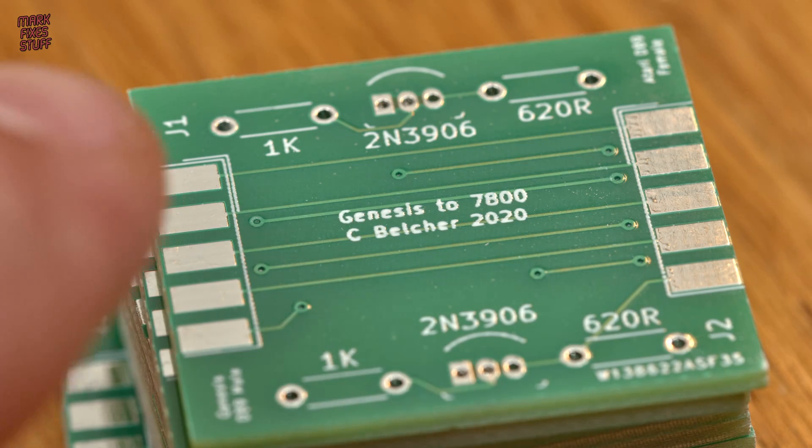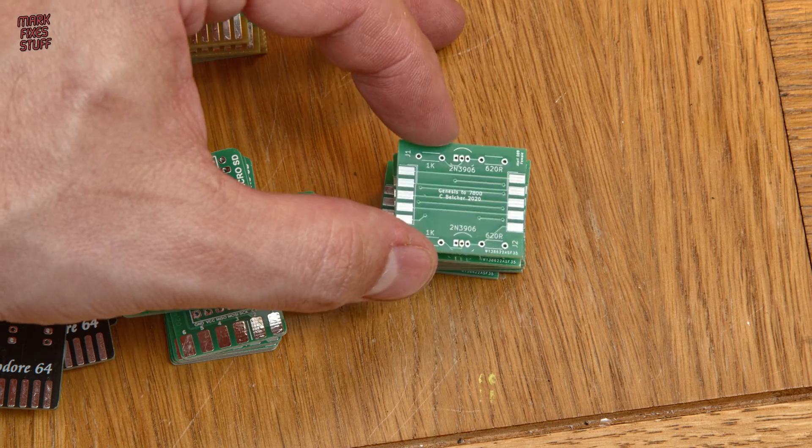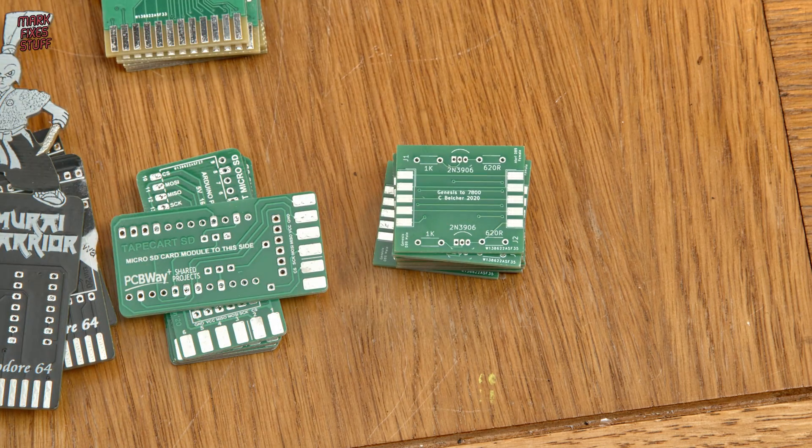Finally, by Christopher Belcher, a Genesis or Mega Drive pad to Atari 7800 adapter. I've made one in the past, but this version can be cabled and is more flexible.